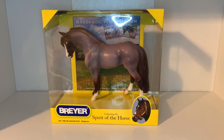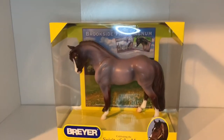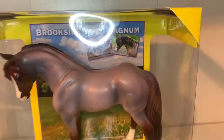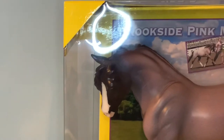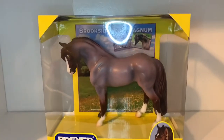Hi guys and welcome back to Lilac Stables! Today I'm very excited because I'm going to be unboxing Brookside Pink Magnum. As you guys can see, he looks super cute in his box — you can even see some pictures of him. I love how the ring light makes him look like a little angel. I'm really excited to see what he looks like outside of the box, so let's go and unbox this boy.